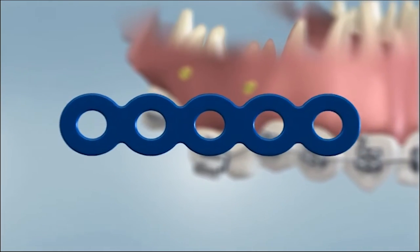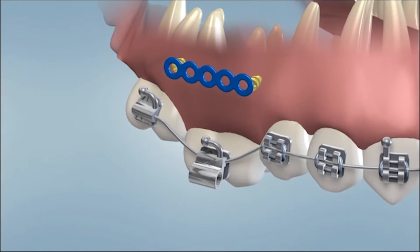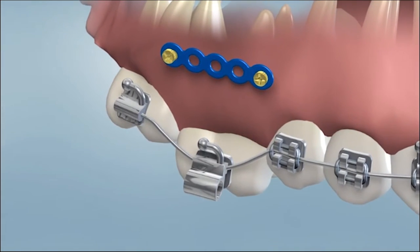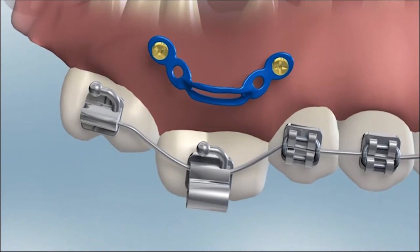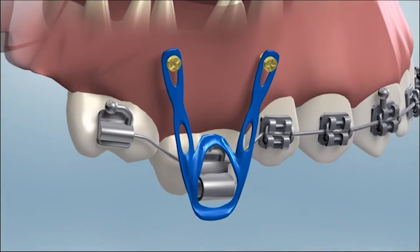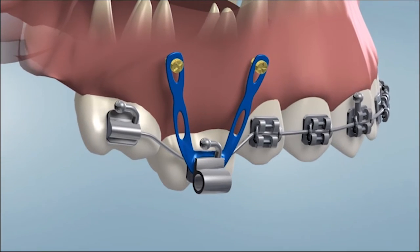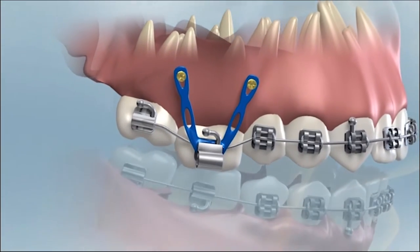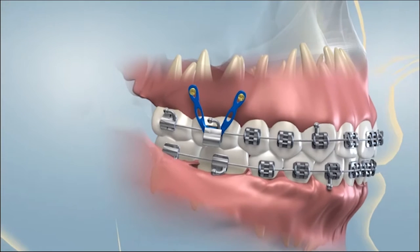A TAD is used in a situation where a solid anchor is required for the orthodontist to achieve tooth movement. TADs can also be used for patients who are missing permanent teeth. The benefit of a TAD is based on the basic law of physics. For every action, there is an equal and opposite reaction. In the mouth, when we put a spring or rubber bands between the teeth, they both will tend to move. The ability for teeth to move through bone over time is what allows us to move teeth with orthodontics.